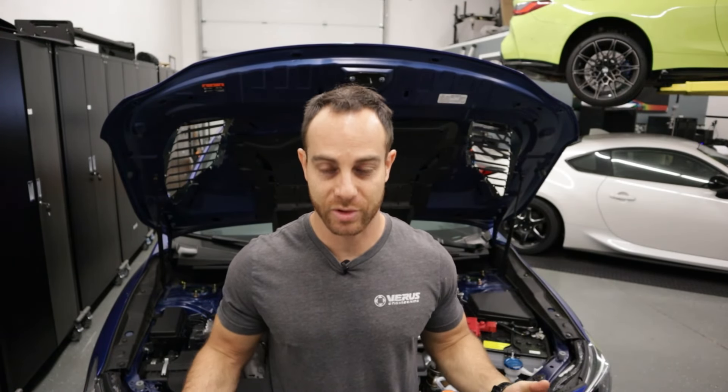What's up guys? Eric from Veris Engineering, and today we're going to be doing a really simple install on our VB WRX.